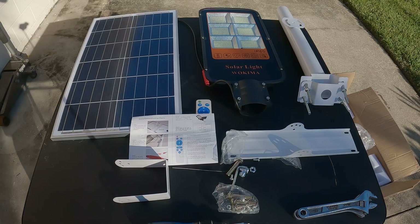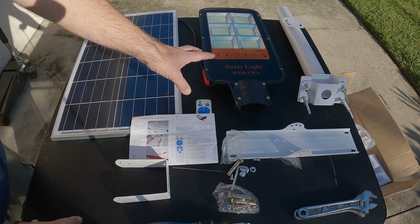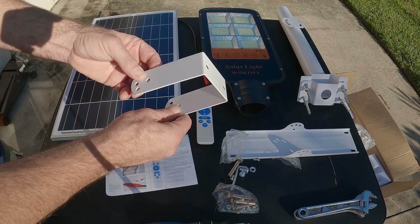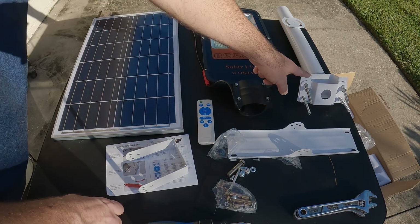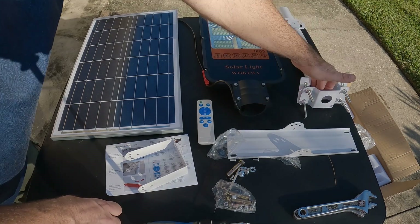This is everything you get with the solar panel street light. Of course you have the street light, the solar panel, the one-page instruction manual, the mounting bracket for the panel, the second mounting bracket for the panel, and all the hardware you need, plus a remote control.